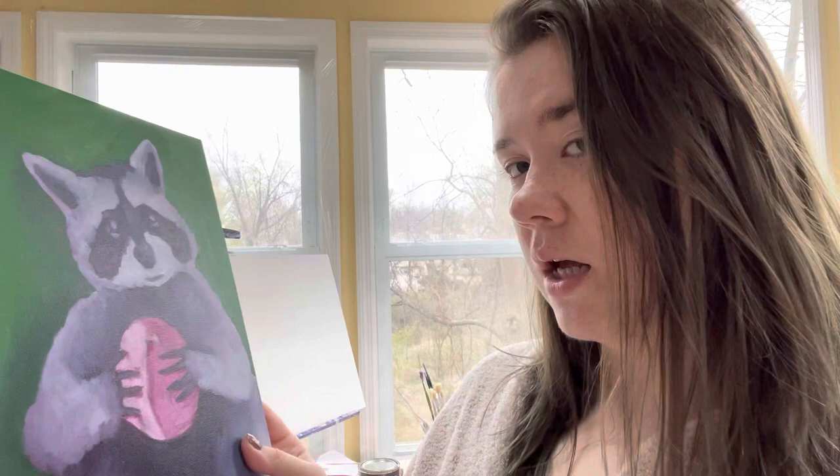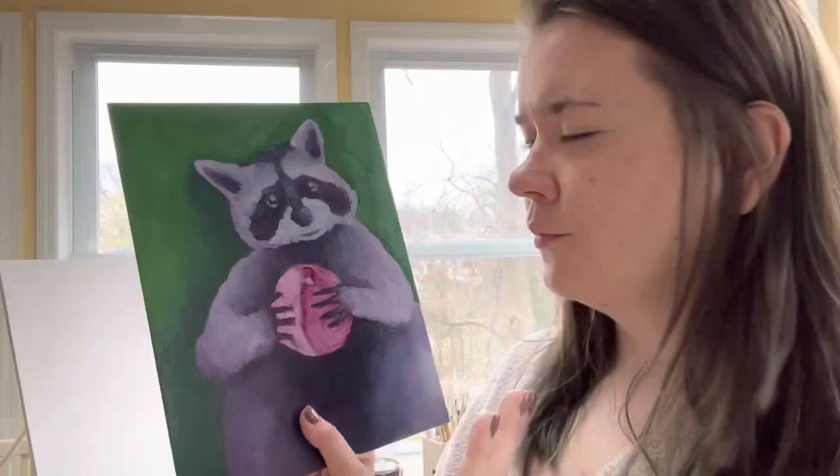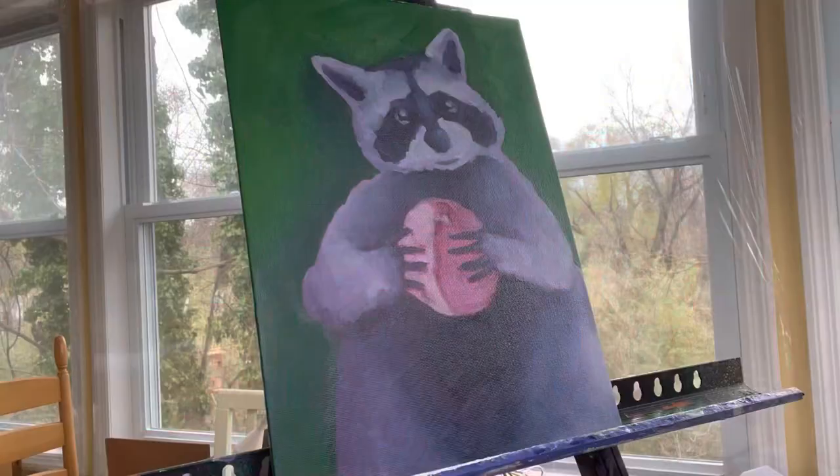I didn't have black paint when I started working on this. I know it kind of looks black, but it's mostly a very very dark bluish brown. As paint goes, I actually like using black, unlike some artists. I just really try not to mess with it in safflower oil. It's a super cute look!